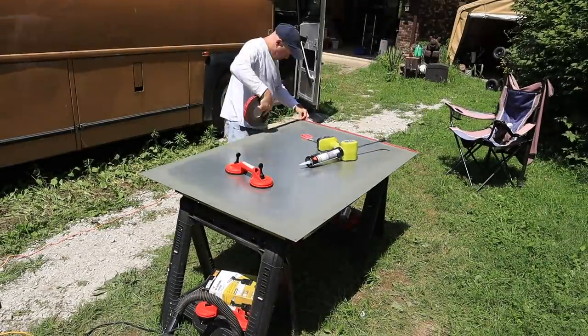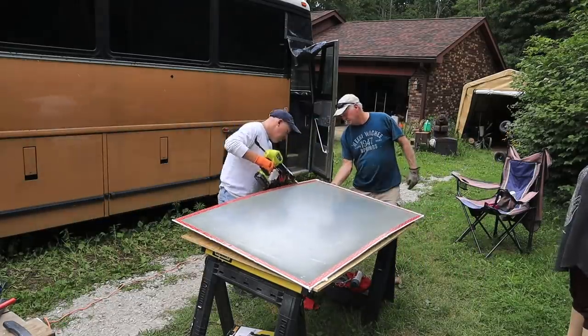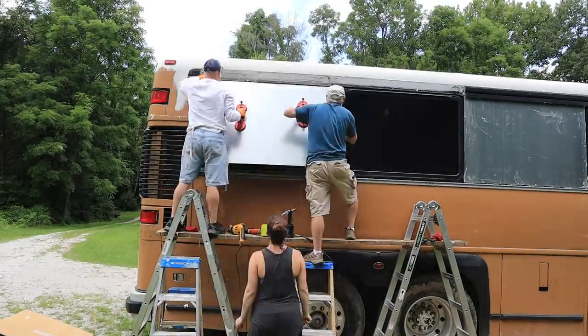After a long lunch break we added the tape and put a bead of adhesive sealant. Mella pulled off the tape backing and we were ready to get the sheet metal up in place again.